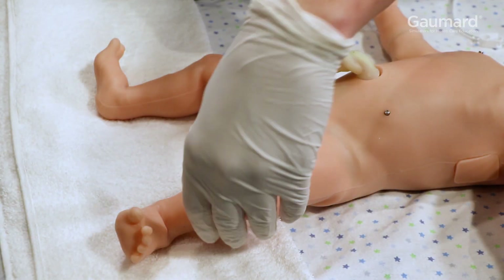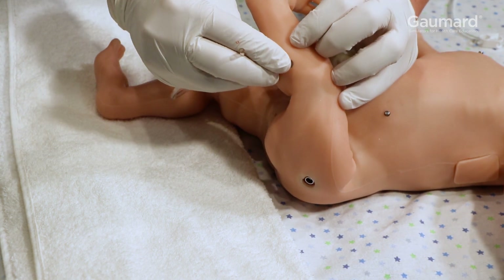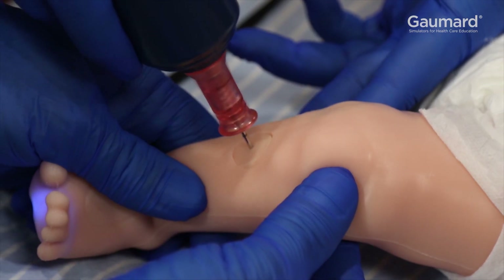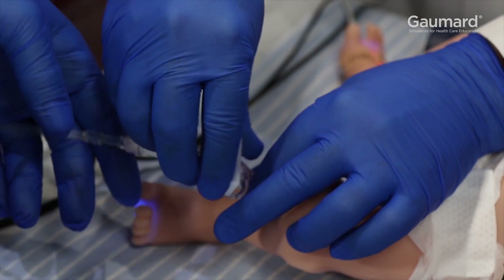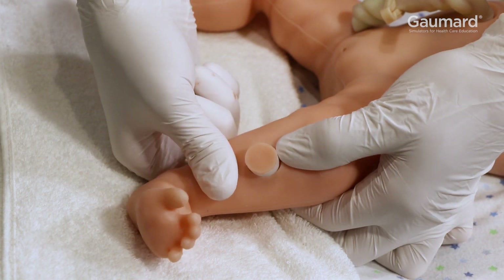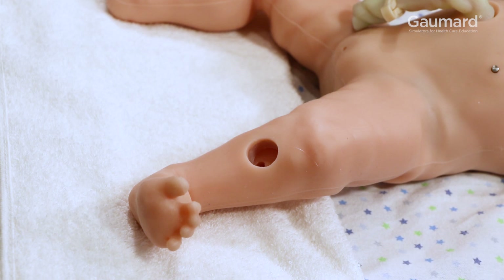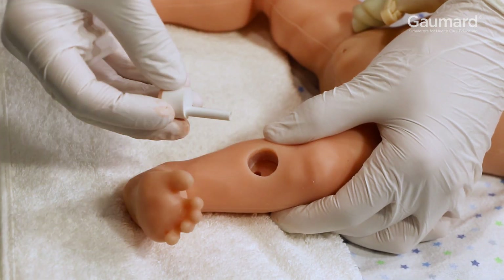The drain for the tibial intraosseous access site is found on the back of the leg. Insert the drain to the port, open the clamp, and place the end of the hose into a collection bucket beneath the drain port. After the procedure, use two fingers to press the intraosseous site from behind the leg to remove it. To insert the new tibial bone, align the bone with the hole in the leg.